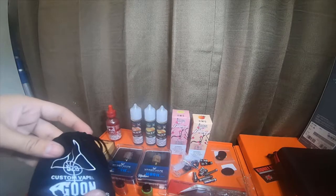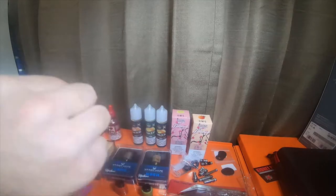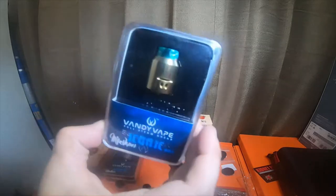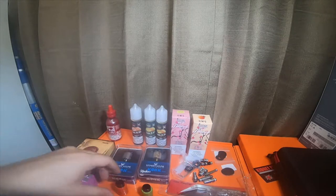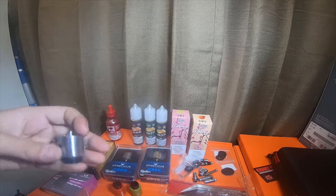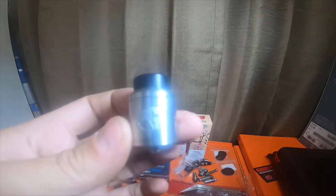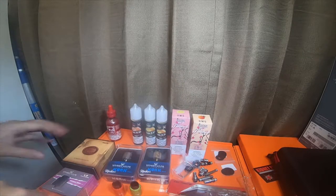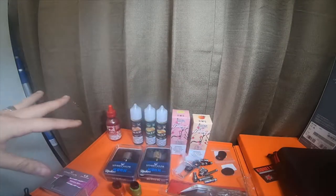I picked up a 528 Custom Vapes Goon. He didn't have the box for this one — a lot of these were display models. The gold one was a display model, this one was a display model, the Velocity V2s were display models, and the Goon was a display model also. All of these I got from Valor and Kidney Puncher.